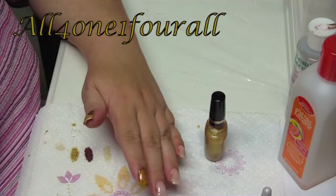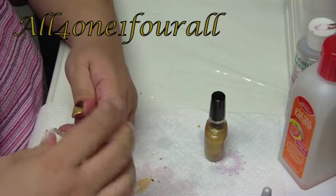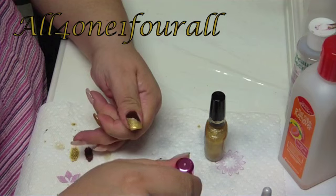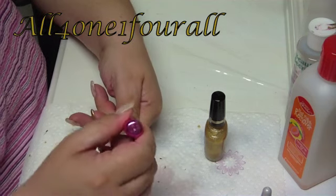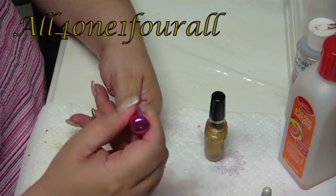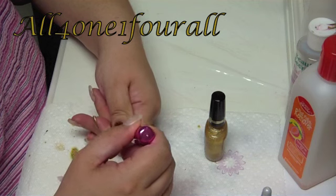This is called Beige Pearl, but it looks like a coppery color. You gotta be careful — they drip very quickly and it can make a mess very quickly. I'm gonna put that right in the middle.